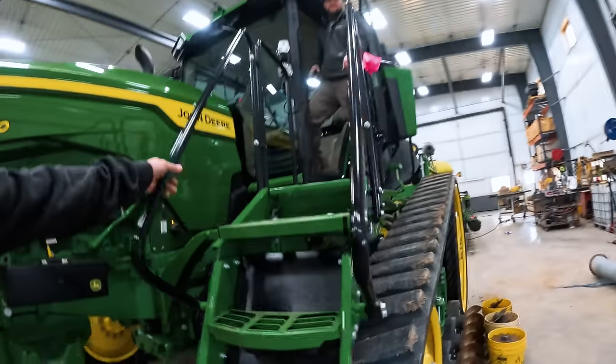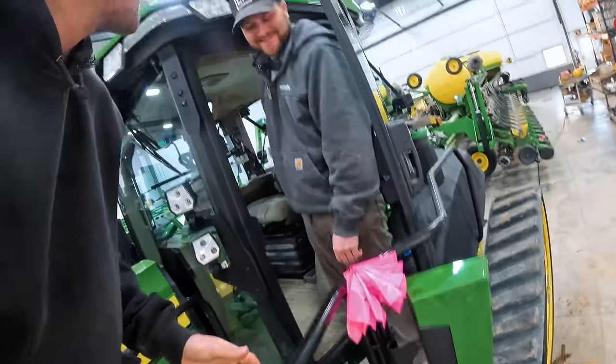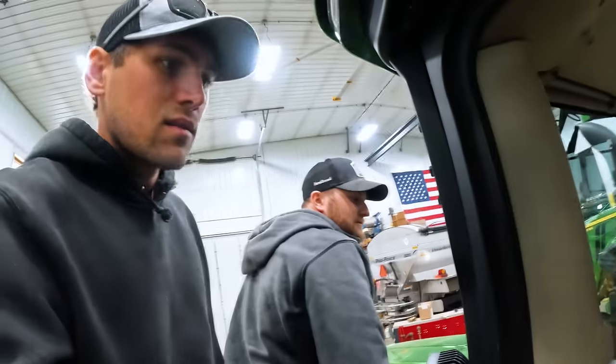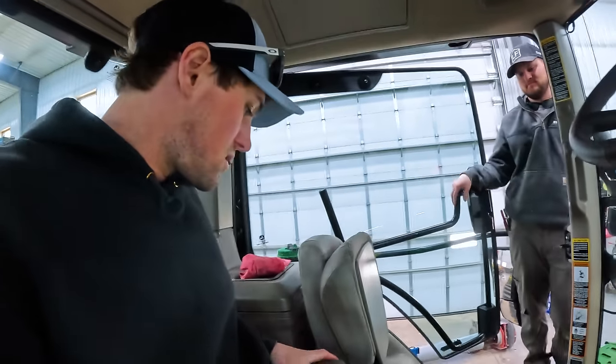A flag holder? A mini flag holder. This is what you've been doing while I was gone — zip tying stuff on. So what about the seat? A recall or something — the whole thing? Yep, an updated seat. Just the bottom cushion, not the back though.